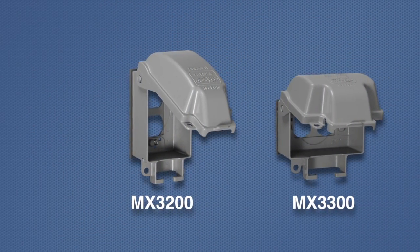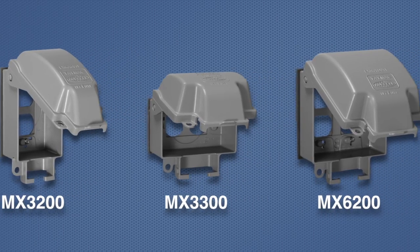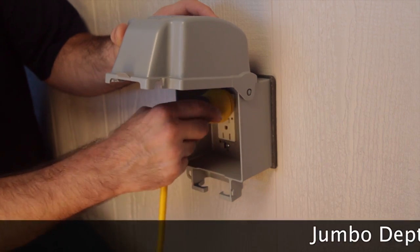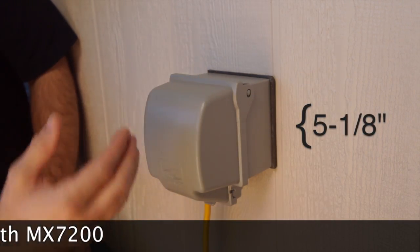In addition to the MX3200, the rain guard line includes the MX3300 for horizontal mounting and the MX6200 for two-gang applications. And now available, the jumbo-depth MX7200. At 5 and 1/8 inches deep, it's the industry's deepest cover.